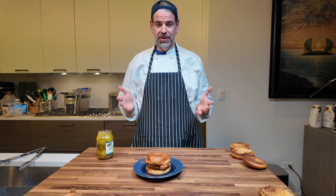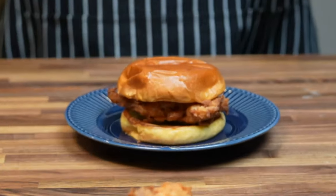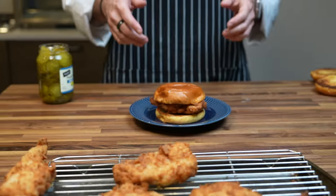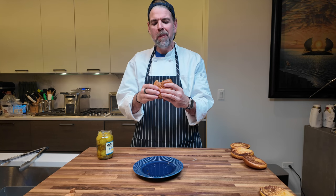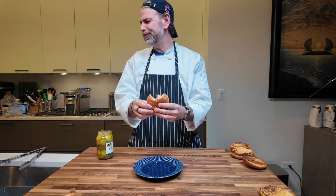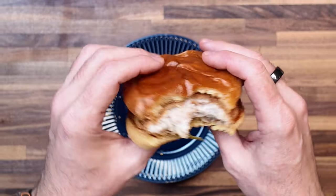And there you have it. Did we recreate the Chick-fil-A? Smells like it. It's a Chick-fil-A — it really is. Wow, it's nice. The pickle's the key. That's a great sandwich. So good. That is definitely Chick-fil-A at home. How awesome.